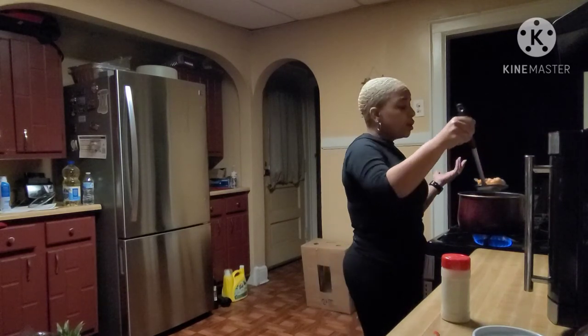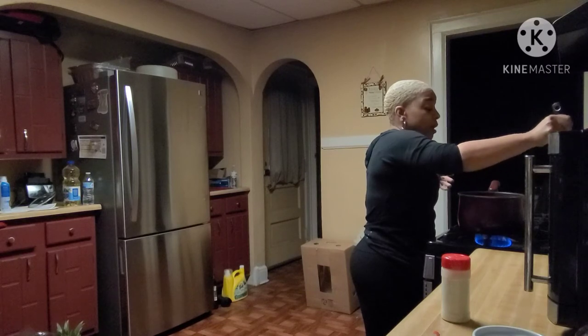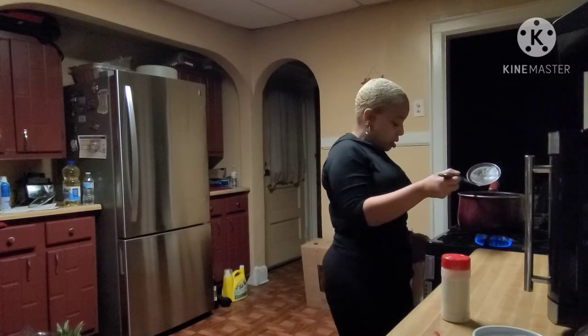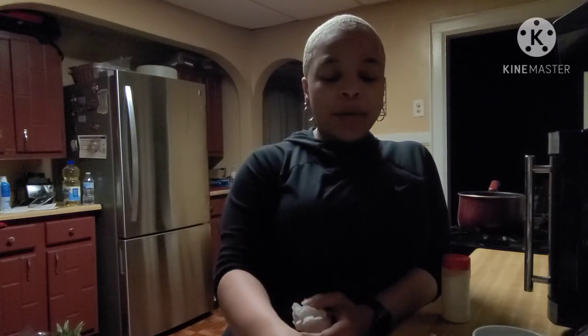I turn my oven on to 125 degrees just to keep them warm. My husband isn't home yet, but I'm gonna eat without him today. Don't be afraid to play with the spices you put in your flour. Whatever you season your chicken or steaks with, just put it in the flour. You want the consistency of your flour to be like a pancake mix so it coats and stays stuck. That Italian seasoning really comes through and it is good.